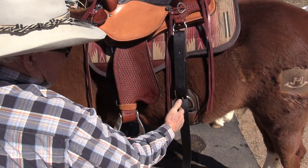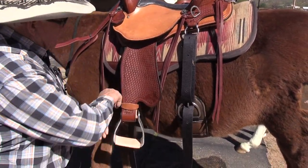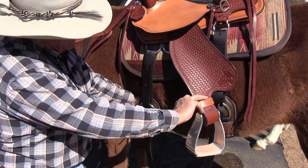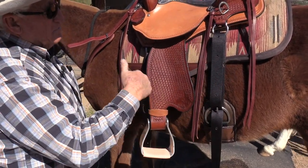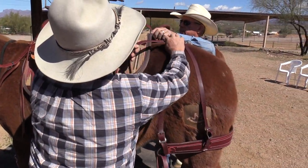You want your back cinch to be the tightest — you can just barely get your fingers in there. And the back and the front cinch is real loose. Once we get it tightened up, then the back cinch is definitely going to be the tightest.